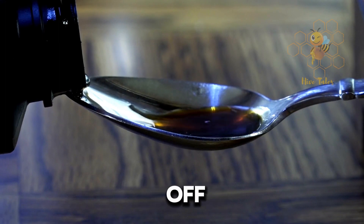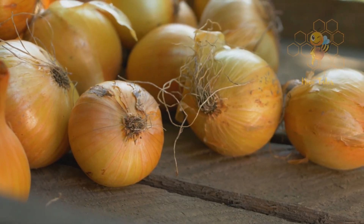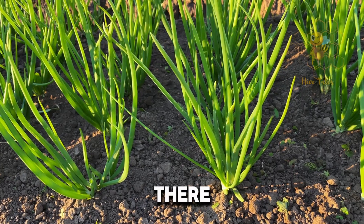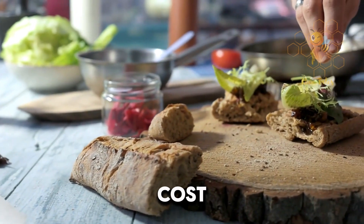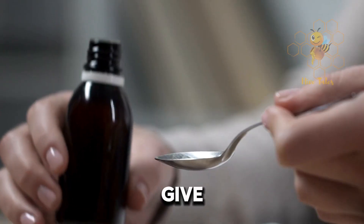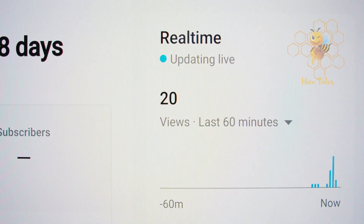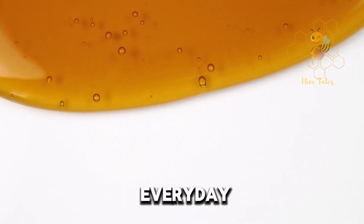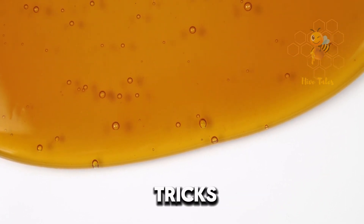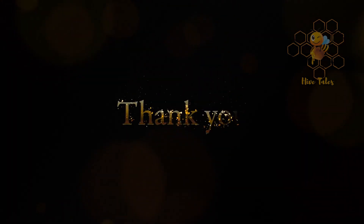A few quick tips before you rush off to make your own syrup: always check for allergies, especially if you're trying this for the first time. And quality matters — use the best ingredients you can find for the most effective syrup. Making your own onion and honey cough syrup is simple, natural, cost-effective, and, most importantly, effective. Give it a try and let us know how it works for you in the comments below. Don't forget to like, share, and subscribe for more natural remedy videos. Your support means the world to us. If you found this helpful, you'll love our video 'Secrets of Honey: Natural Cures for Everyday Ailments' — check it out now and dive deeper into the wonders of natural remedies. Thanks for watching, and see you in the next video.